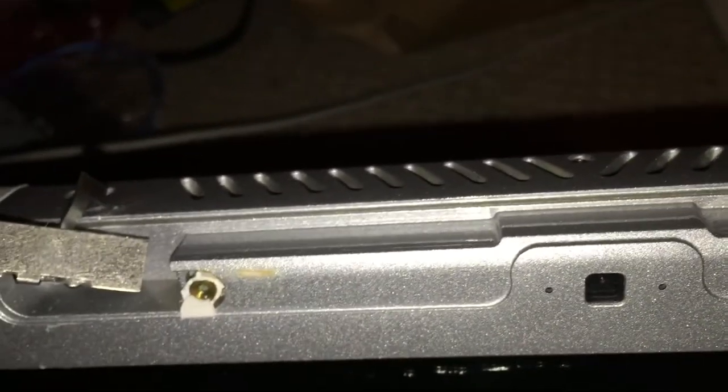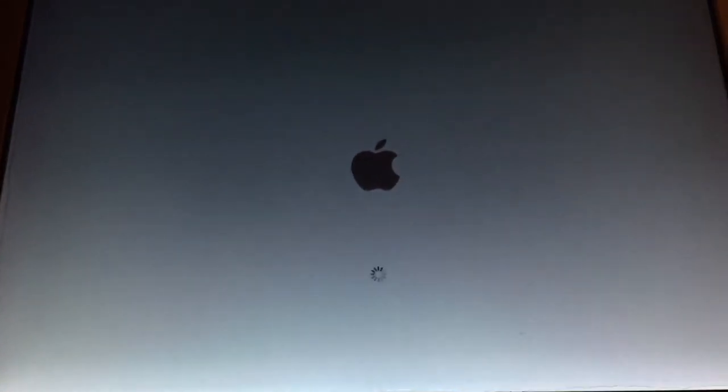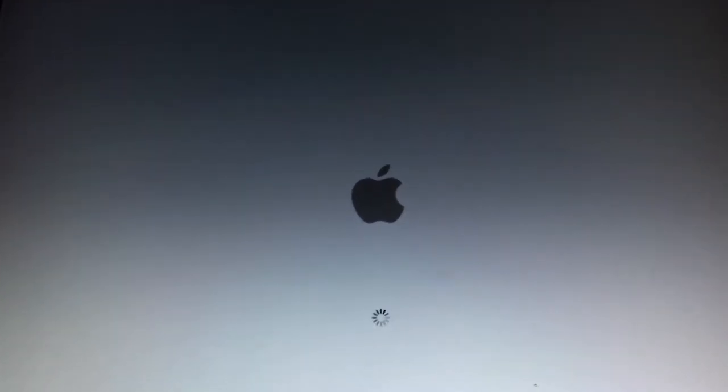I've gotten the new logic board installed and reattached the modbook display assembly. One thing I forgot to mention before is that the little white piece that covers up the antennas up here was missing — it looks like somebody tried to rip it off. Somebody has obviously taken this apart before and lost all the screws, but needless to say it should be working now, so let's go ahead and power it on. The power button's working and we've got a display backlight, and it is now booting off of the hard disk I installed.